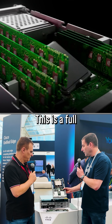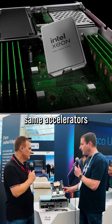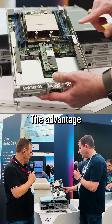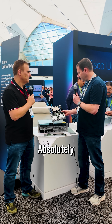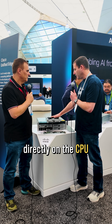Let's look at the server. This is a full Intel Xeon 6 SoC, so it's got all the same accelerators you would expect to find in a data center class CPU. The advantage of that is we can do quite a bit of inferencing on that CPU. You can run AI locally on this — absolutely. A lot of inferencing workloads can run directly on the CPU.